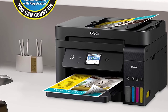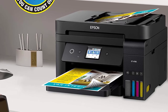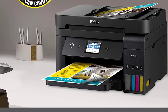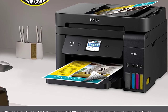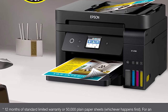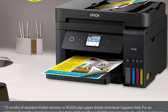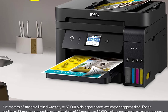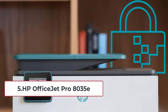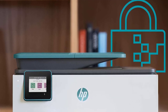This printer is excellent for regular users like artists, teachers, or office purposes. It offers support for Wi-Fi 5.0, Ethernet, and USB. Wireless connectivity works well with very few issues. It is compatible with Mac OS and Windows.